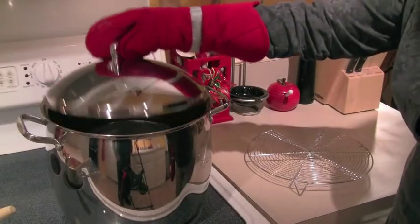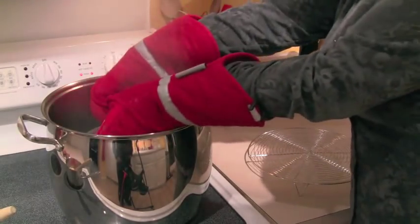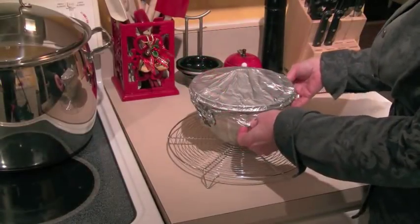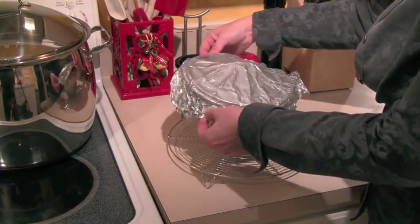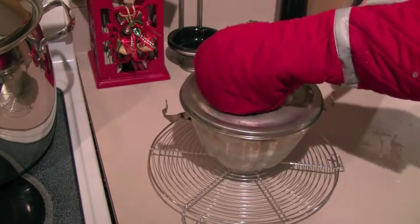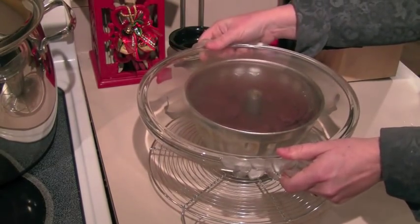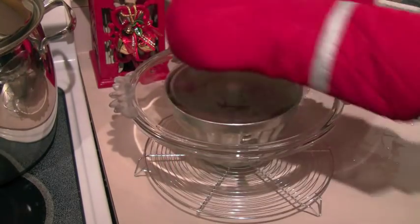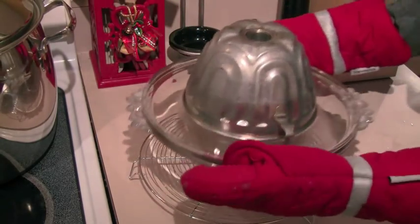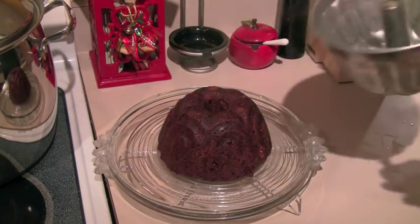The pudding is done, so let's go ahead and get it out of the pot. Everything is really hot, so make sure you're using pot holders — just lift the pudding mold out and have a little rack nearby to set it down on. Then pull the foil off, unhook the latches on either side, and go ahead and lift the top off. Look at how much this has risen up into the mold and what a beautiful color it is. To get it out of the mold, take a platter, put it on top, and with your pot holders, flip the whole thing over. Let it sit for about 30 seconds and you're going to hear it — it will plop right out. Pick it up by the hinges and look at how beautiful this is.